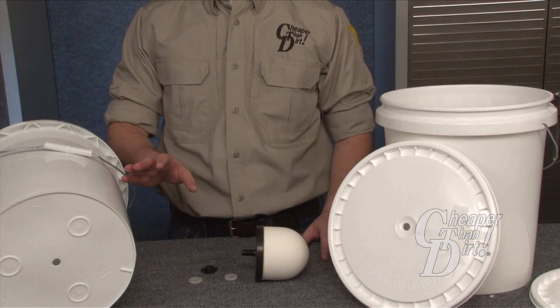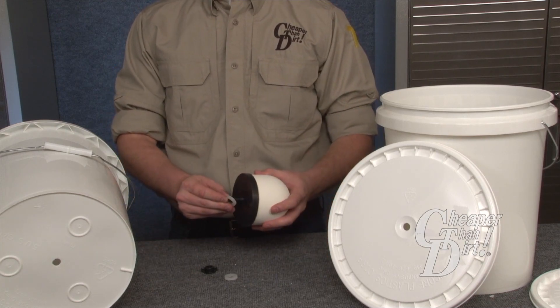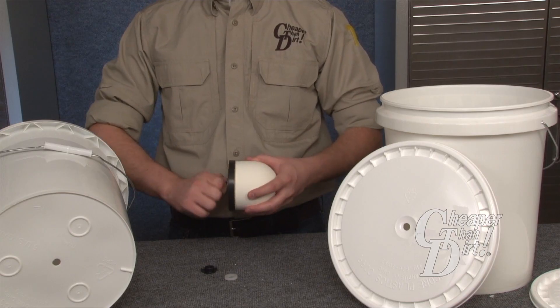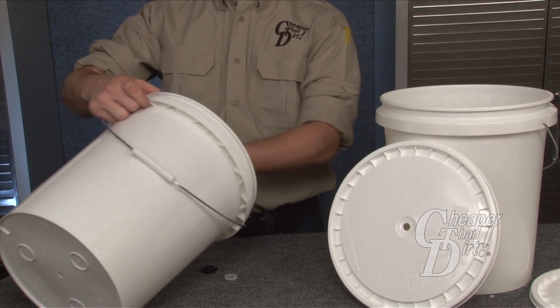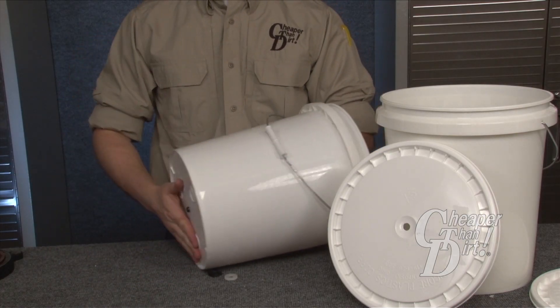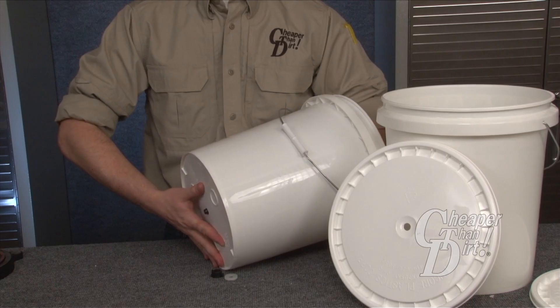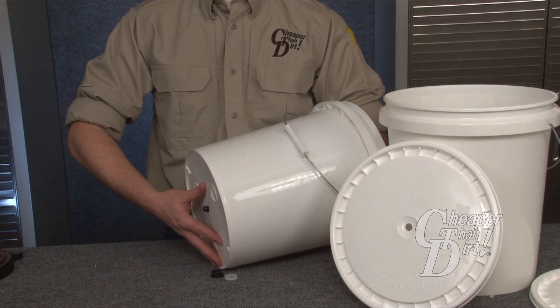Now we are going to install the filter. Take the filter into your hand and place one washer over the spout. Take the filter and insert it into the bottom of the top bucket, screwing it into place. Only use the base of the filter to screw into place, not the ceramic portion.